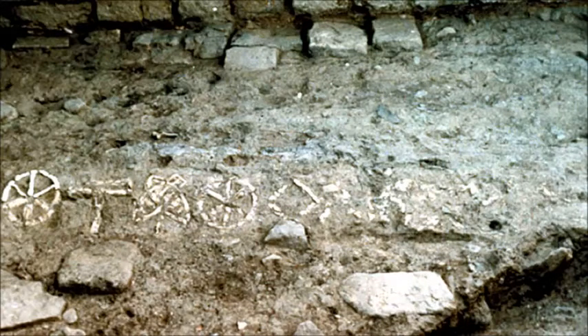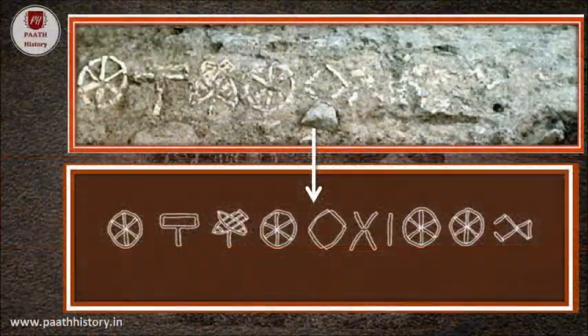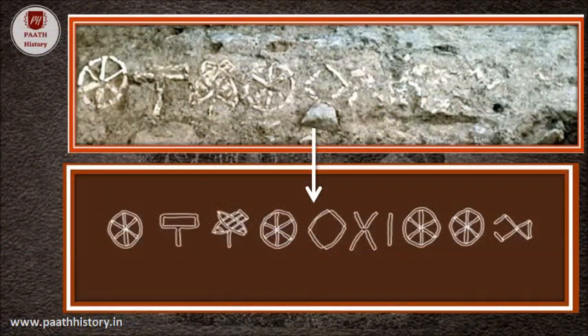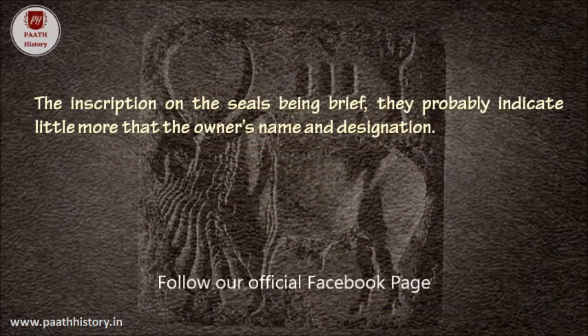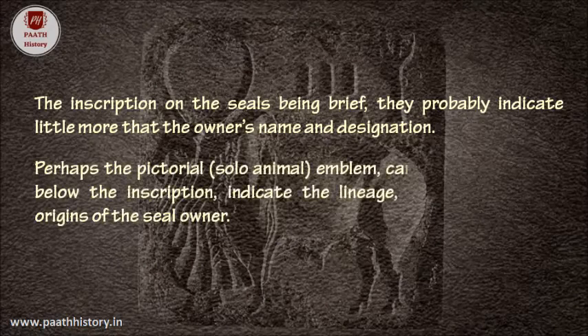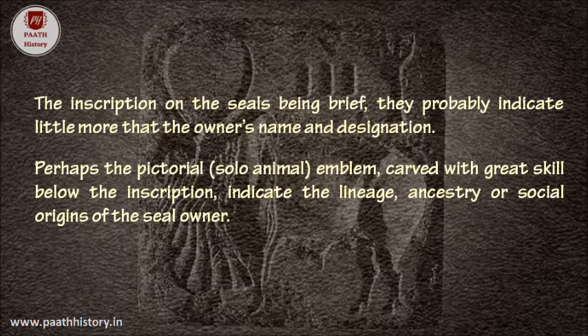Ten signs about 37 centimeters high were cut out of stone and perhaps fastened on a wooden board for display on a street. The inscription on the seals being brief, they probably indicate little more than the owner's name and designation. Perhaps the pictorial solo animal emblem carved with great skill below the inscription indicates the lineage, ancestry, or social origins of the seal owner.